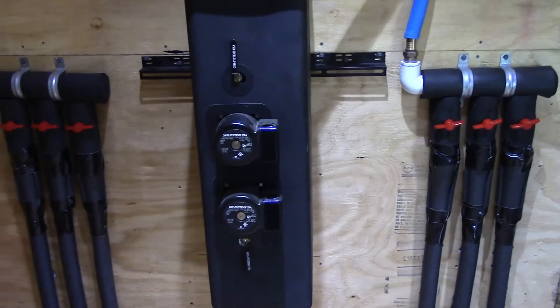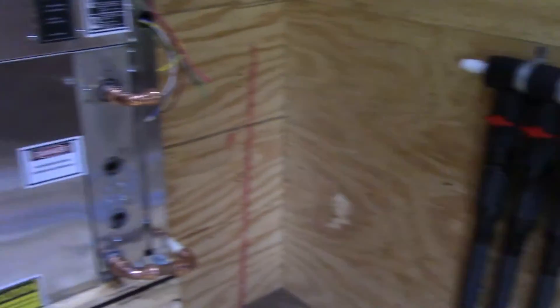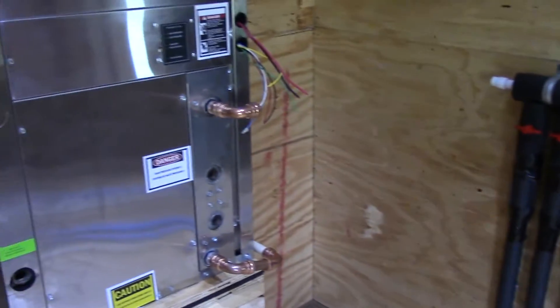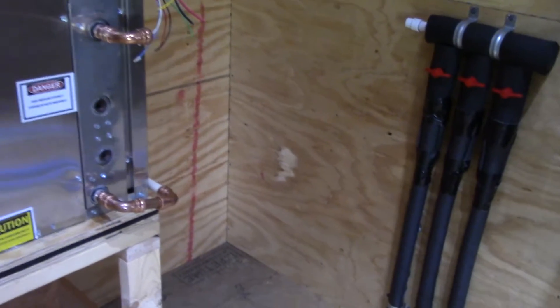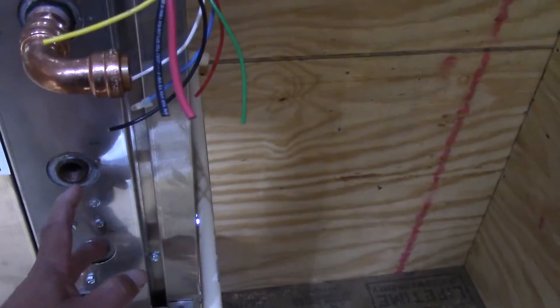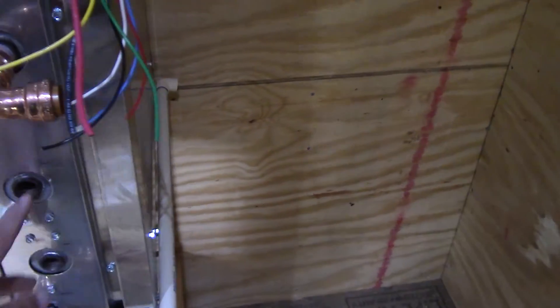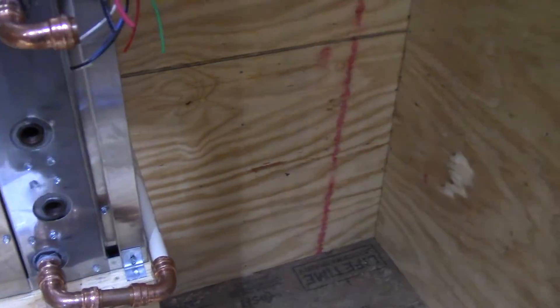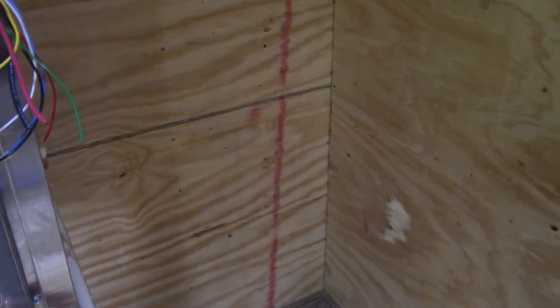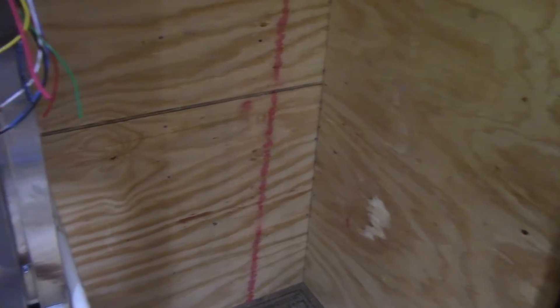We're wanting to concentrate everything in this corner here, so we'll have our HVAC system and then the water heater right close, because we're using the desuperheater out of the HVAC to help heat the water. That cuts down on the length of piping and keeps everything together.